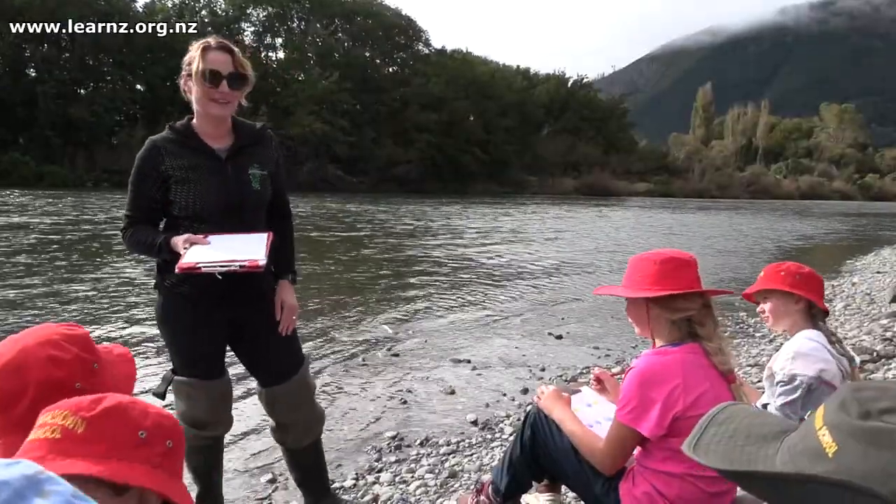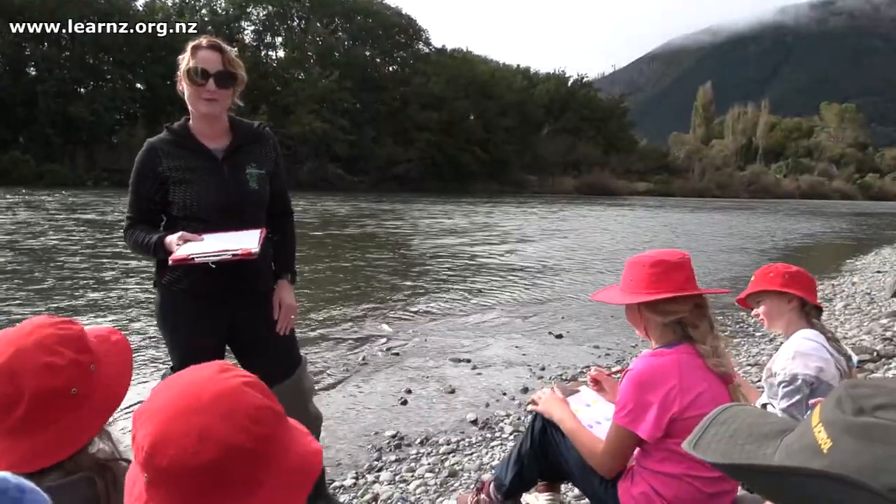We're going to be seeing how healthy it is, whether it's a healthy river or not. We've been working with a keen group of students from Canvastown School this morning and they've been monitoring their river with Anna, who is an environmental educator with the Marlborough District Council.